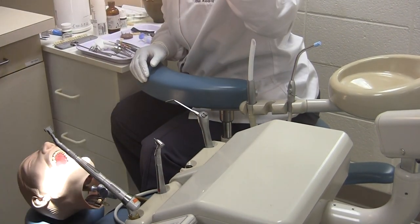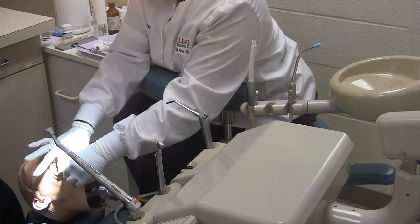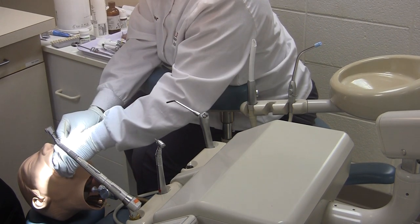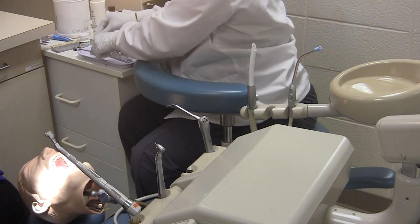This is a crown and bridge procedure on tooth number 30. The assistant will place topical anesthetic for one to two minutes, and after one to two minutes has passed, pass the anesthetic syringe.